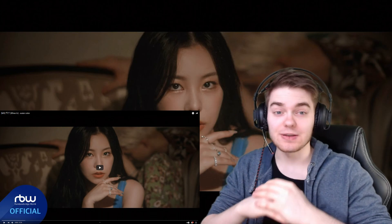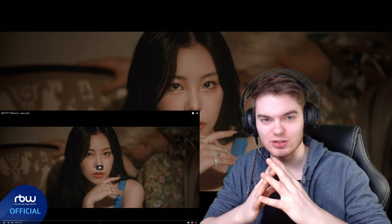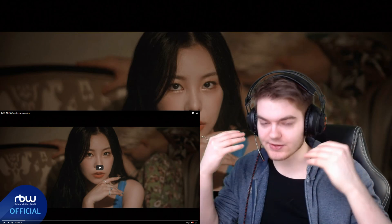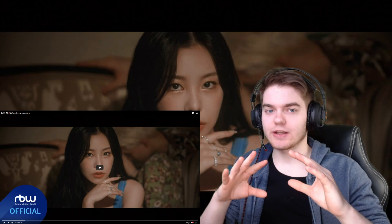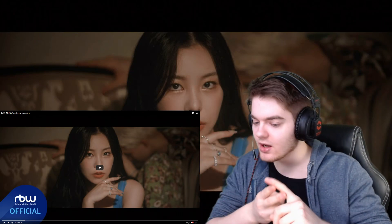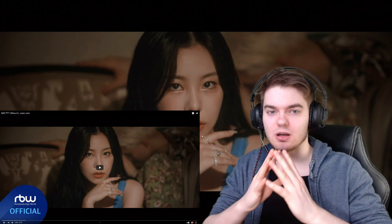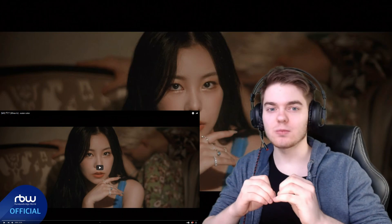Welcome back to a new video on my YouTube channel. Today we're back with a new first time reaction. As many of you know, I'm a big fan of girl groups and their sound, and there are several girl groups I haven't checked out yet that I want to — like Twice, GFriend, Everglow, Itzy — and another one of those is Mamamoo.